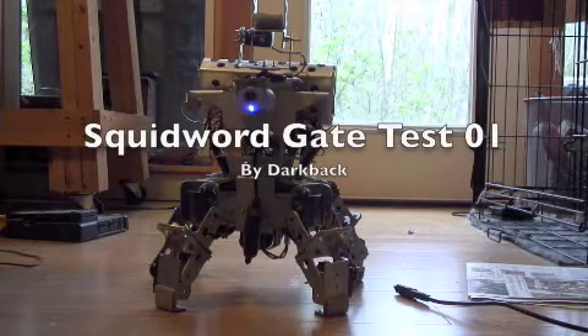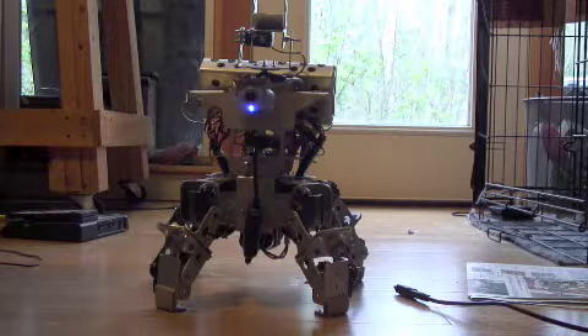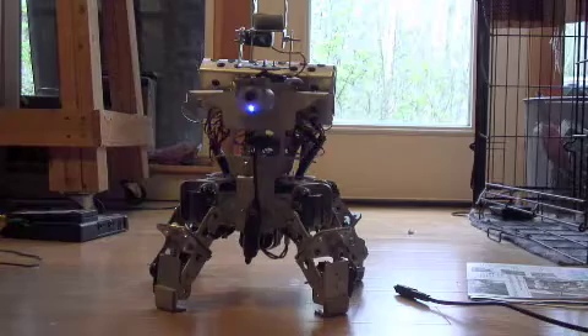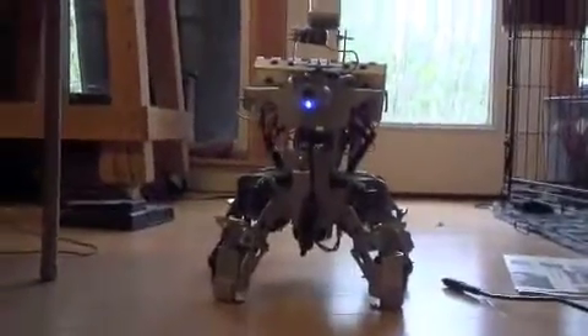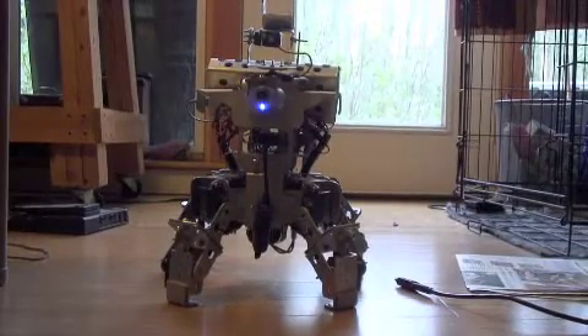This is Squidward, and as you can hear, Squidward has had his servos upgraded to digital high-torque servos. I'm going to show you his different gaits.